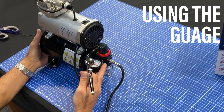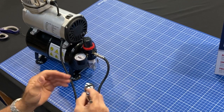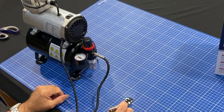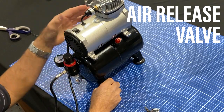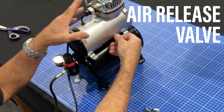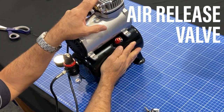We can start spraying now and the air is coming out. On the side here you'll see a valve — a red valve — it's a safety valve. To release the air out of the tank, grab the little latch here and pull it back. That will release all the pressure out of the tank quickly.